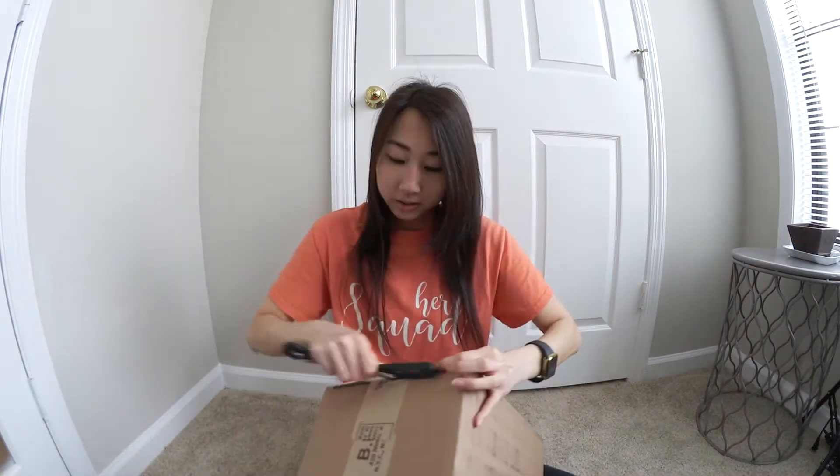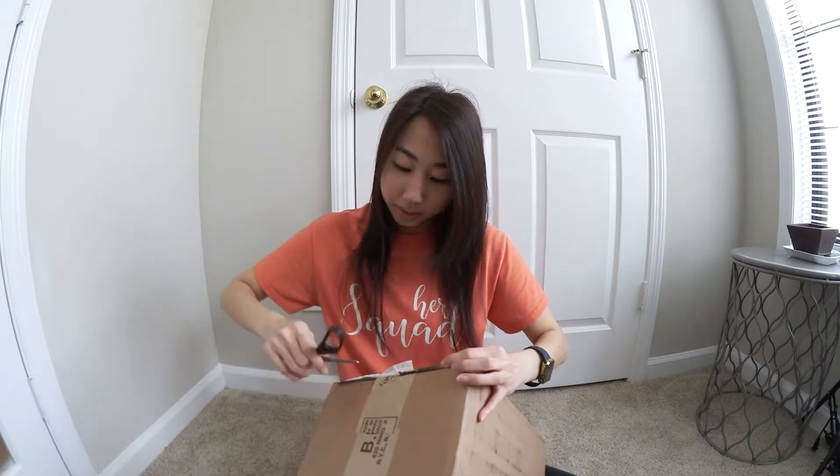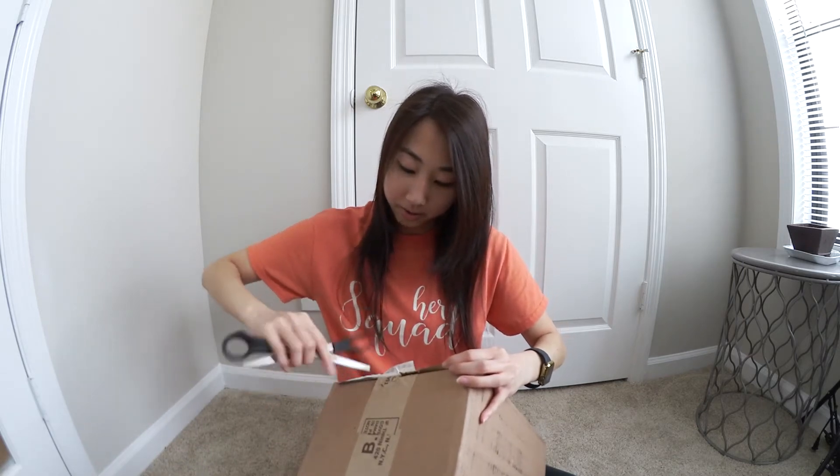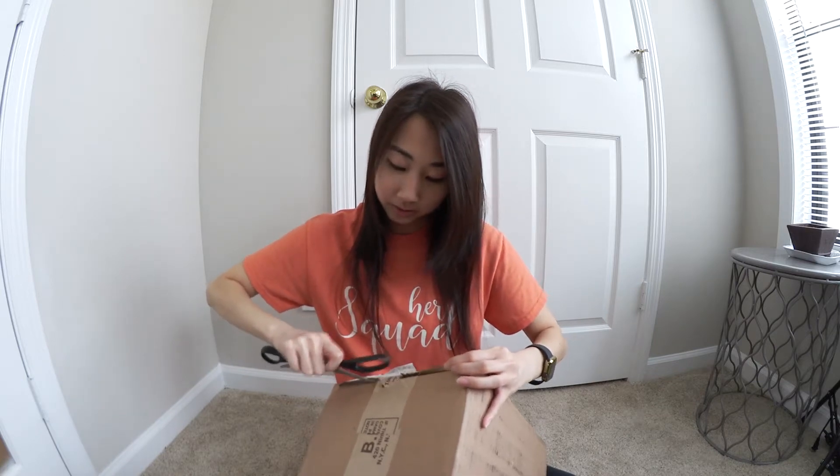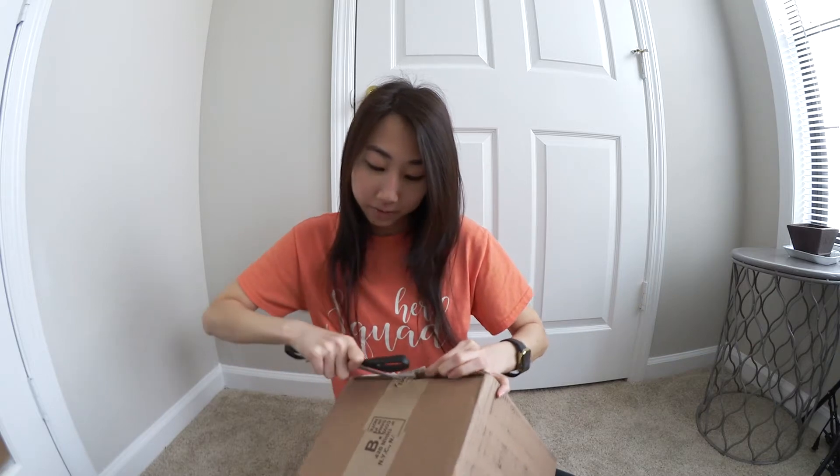As you can tell from the video title, I'm getting a new vlogging camera and it's in this box. I'm so excited — let's open this up. My birthday's coming up and my parents got me a new vlogging camera, which I'm very, very, very thankful for. I'm very grateful for.